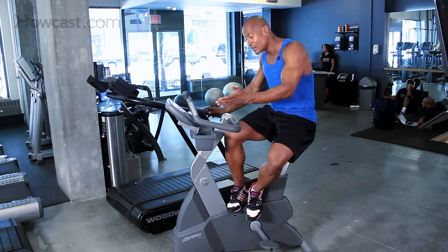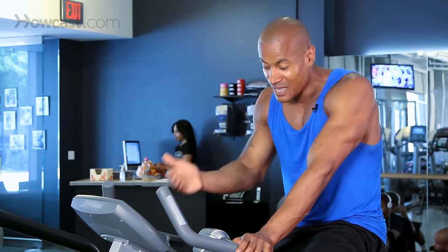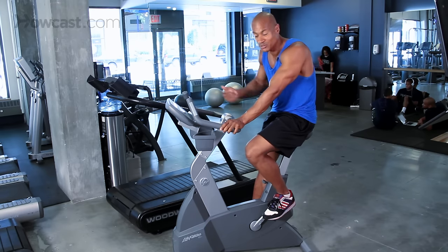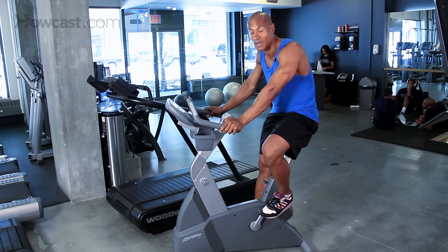That's the awesome thing about this. Let me show you how we actually do it. Now, on this bike like any other piece of cardiovascular equipment, there's going to be a lot of different programs. Some of the programs are fat burn, cardio, zone training, personal training, hill plus, or manual. There are many different programs that you can use to get a different type of cardiovascular workout.